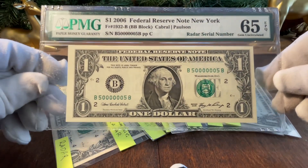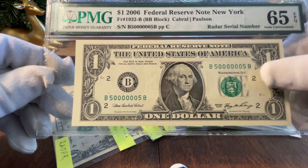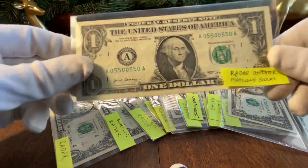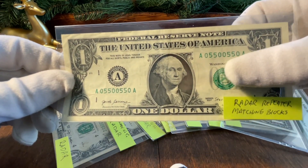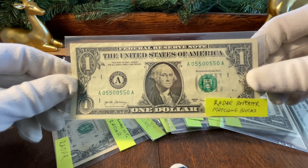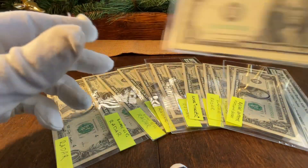A lot of people will build radar sets with ones all the way through to nines — really fun sets. A couple more here: this is a radar repeater — 05500550. It's not only a radar but also a repeater, and it's a perfect radar repeater with a matching prefix and suffix. Great note — hard to find, very hard to find.